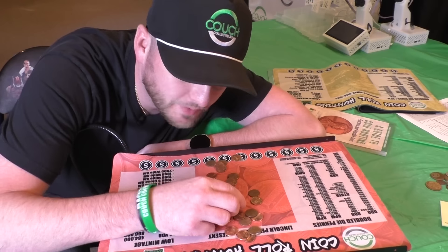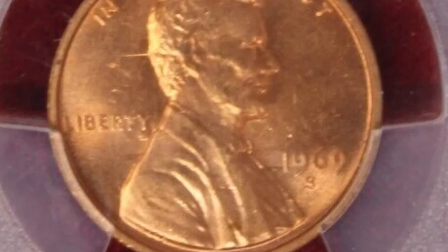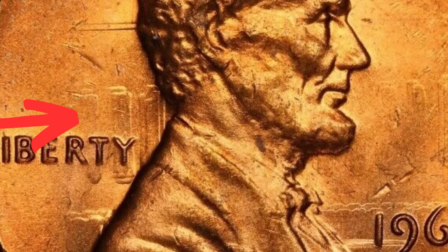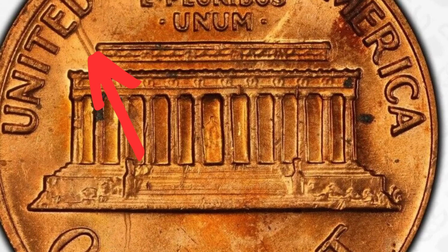So all you want to look for is the 1982 small date — make sure it has a D underneath the date — put it on a scale and see if it weighs 3.1 grams. If it does, you may be in for some money. Other things that can give your coin value include a die clash. This coin here is a 1969 penny — typically worth just one cent unless it has a mint error like this one, which actually sold for almost $150. As we zoom in on the obverse, you can see the pillars from the reverse design — the Lincoln Memorial — coming through.